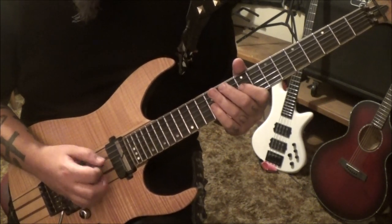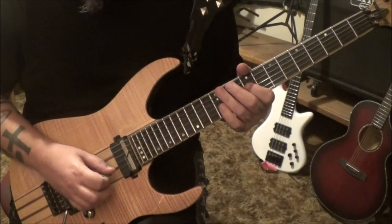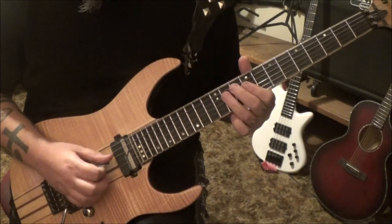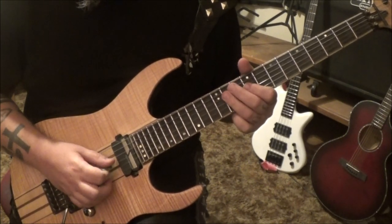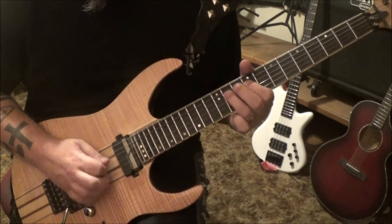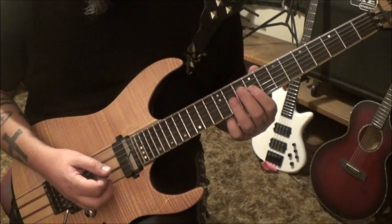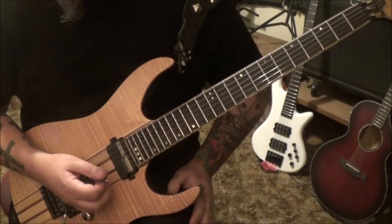Alright, and then you'll see double dots here. We're gonna go 9 on the D, hammer to 11, and then 9, 11 G pull 9, to 11 D — and that's gonna go two times. Then 9, 11 G to 10 B, bend vibrato, and then rest, slide.